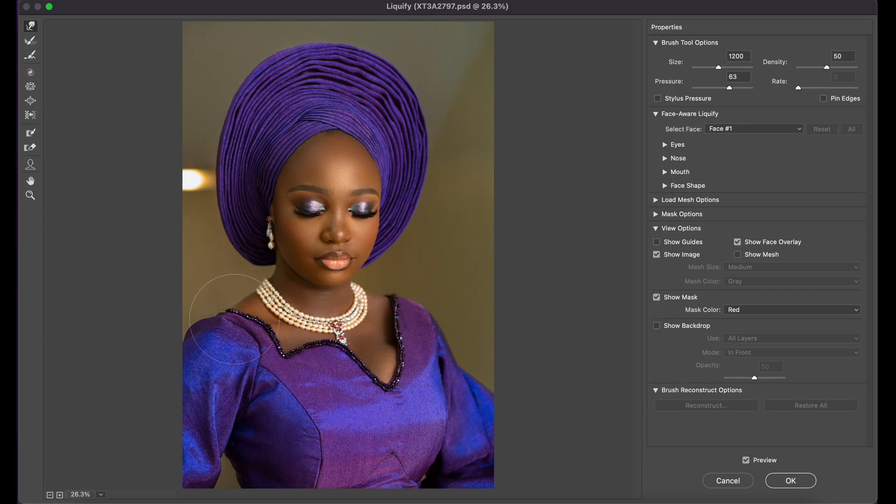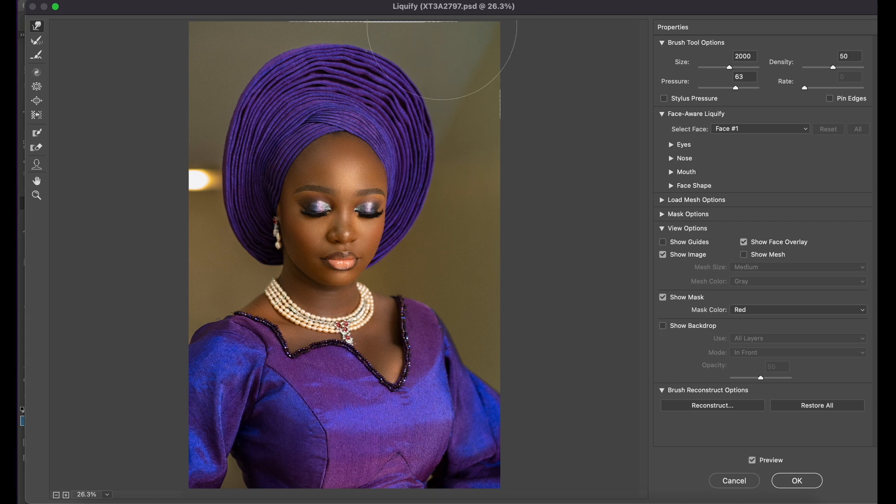Liquefy is actually very good for adjusting some quick parts. I'll push this in a little bit, maybe here a little bit, perhaps the cheek — perfect. Just making small adjustments quickly.